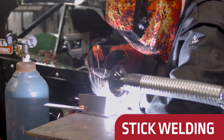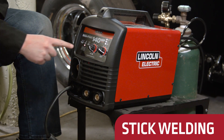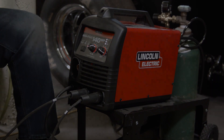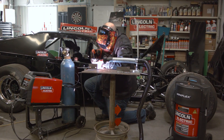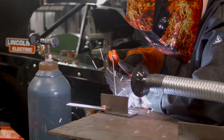Setting up for stick welding is also fast and easy. First, select the stick welding process switch in front of the machine, then attach the electrode cable and work clamp cable. Electrodes up to 3/32 inch diameter can be used with the MIGPAK 140MP.